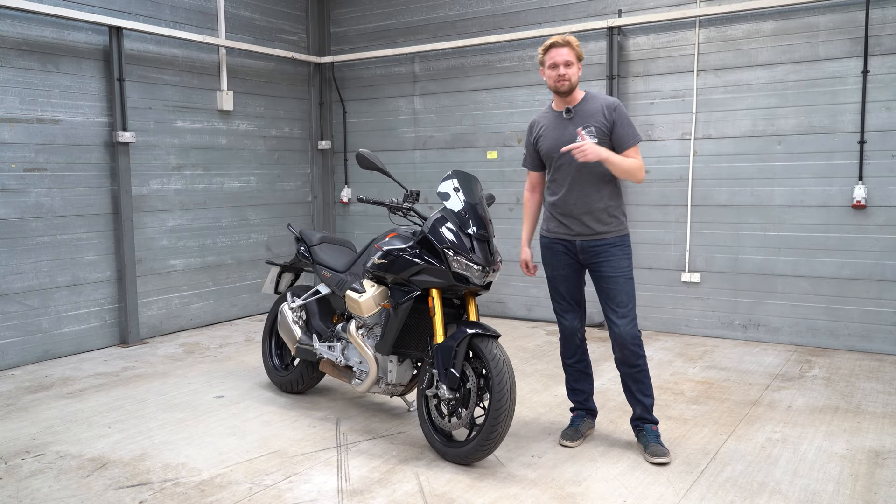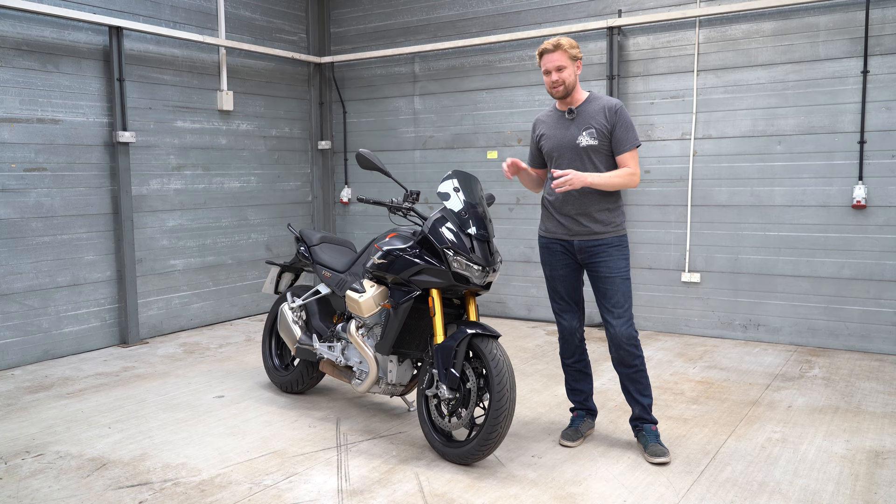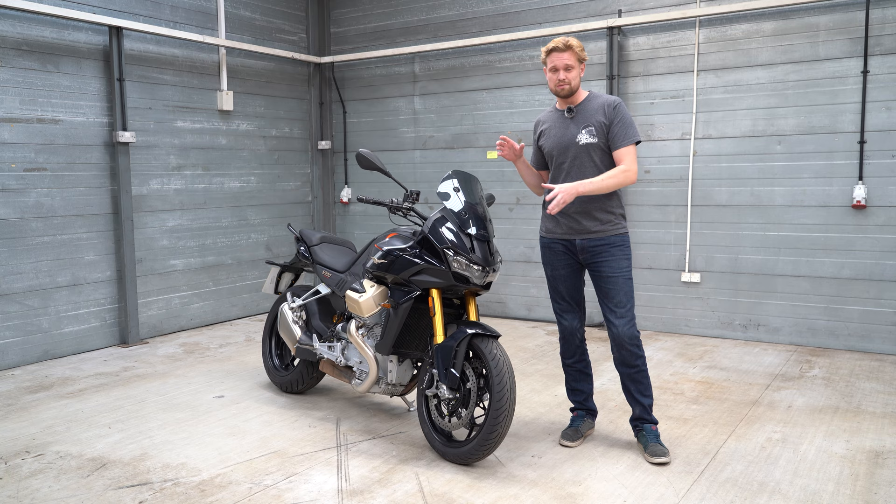This is the Moto Guzzi V100 Mandello S. It's brand new from Moto Guzzi and they hope that this is going to fly them 100 years into the future, celebrating 100 years of the past. Is this the future of Moto Guzzi? If it is, I think they're right on it because this is incredible.